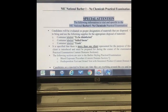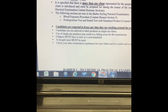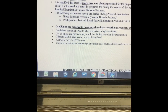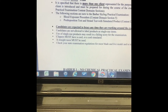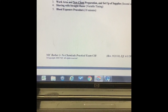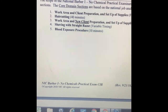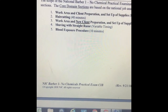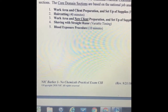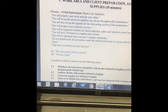This section talks about how things should be set up: one container should be labeled 'soiled linen' and the next labeled 'trash.' The areas of the practical test are: work area and client preparation, hair cutting, new work area for a new client, shaving, and blood exposure. It's a very simple and easy test.